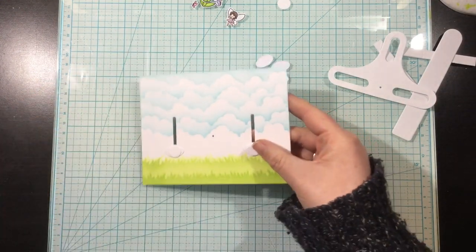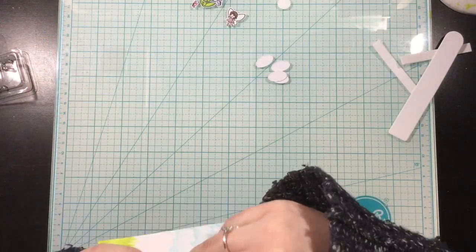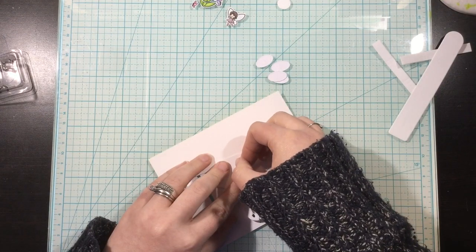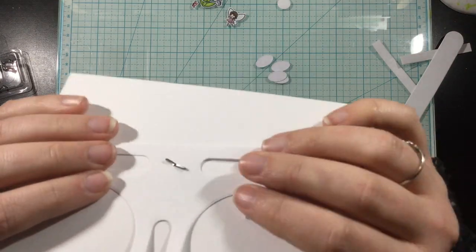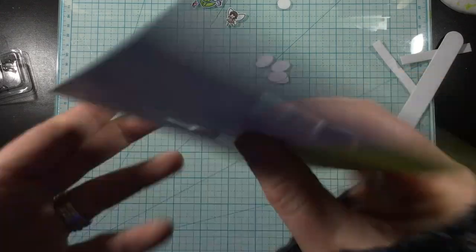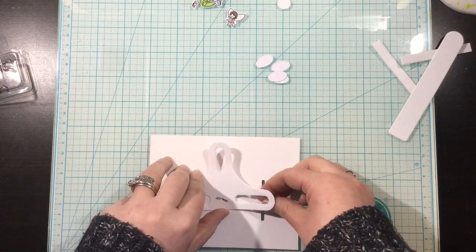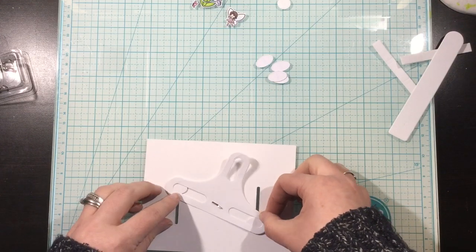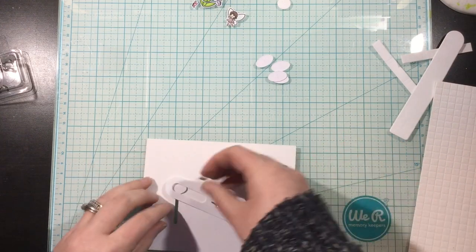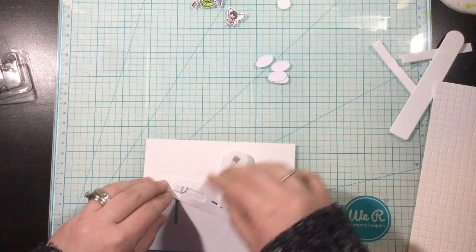Now we're going to be working with that wonky piece — I just call it the wonky piece. I have a brad and I lined up the little circle hole in the front of the card, and I put that right through the wonky die piece. Now you want to make sure when you're using the brad that you don't flatten it down completely. If you do, this isn't going to have a lot of room to move around. So I keep a little extra space in between the arms of the brad.